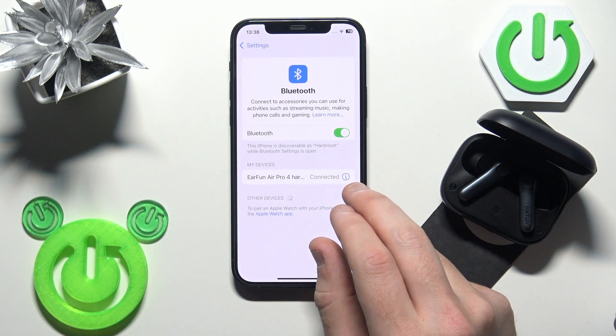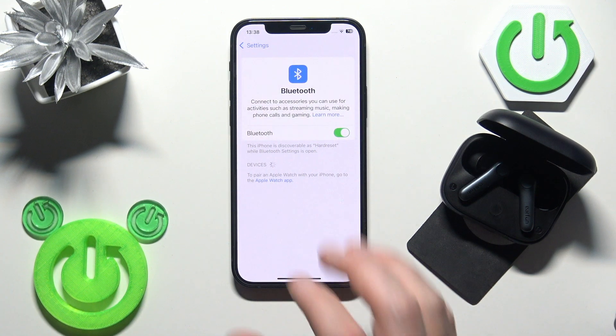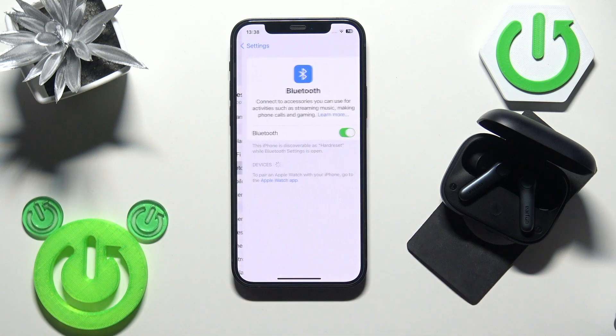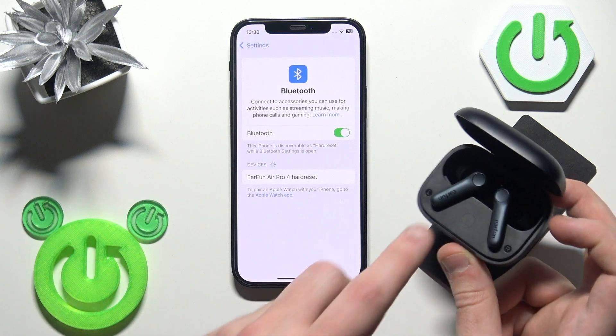Click the information icon or settings icon, then select 'Forget Device' and confirm. If you have Android, click 'Pair New Device' after that. Your earbuds should enter pairing mode automatically.